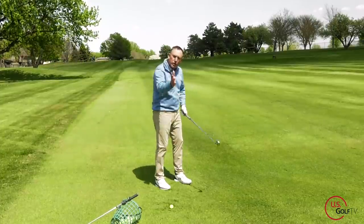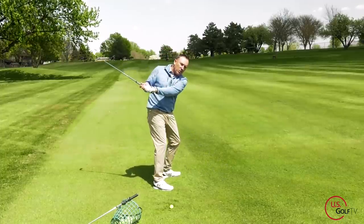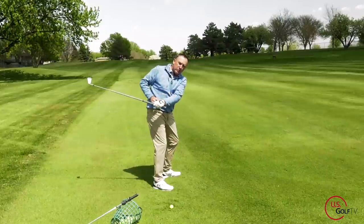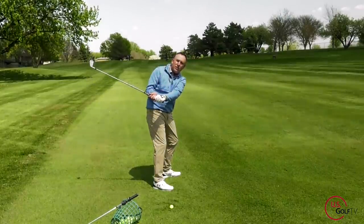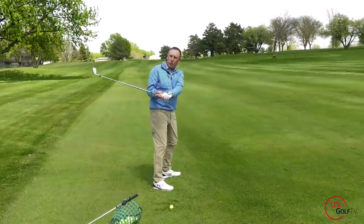Let me show you down the line. This is what you're probably doing — lead arm working deep and inside. Now when the hands are back here and the lead arm's deep, notice the length of my backswing? Super short. How am I going to hit the ball anywhere with this short of a backswing?